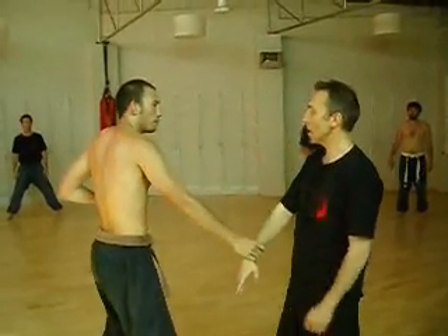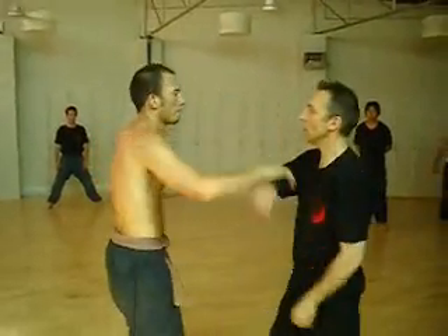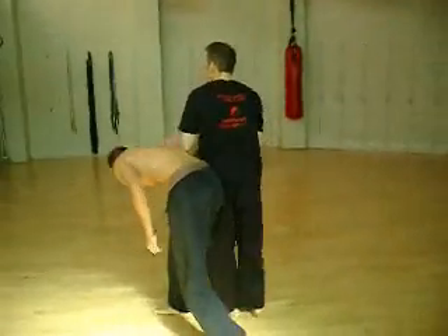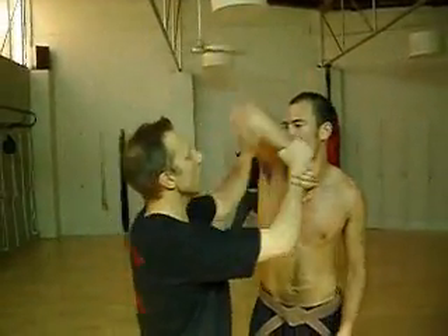You must keep the elbow down. Hands together — move them together. One, two, three. Push the elbow — as a triangle. Through his face.